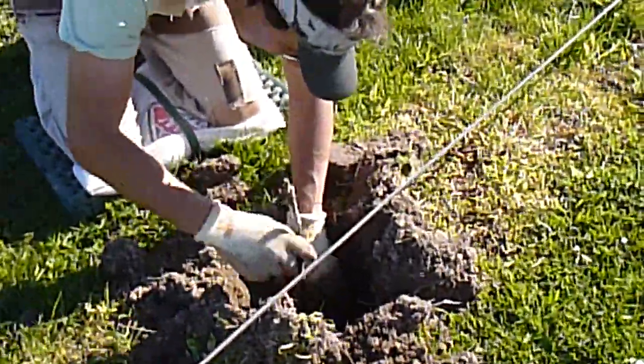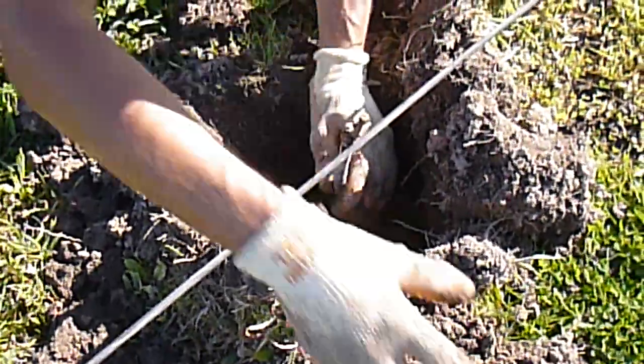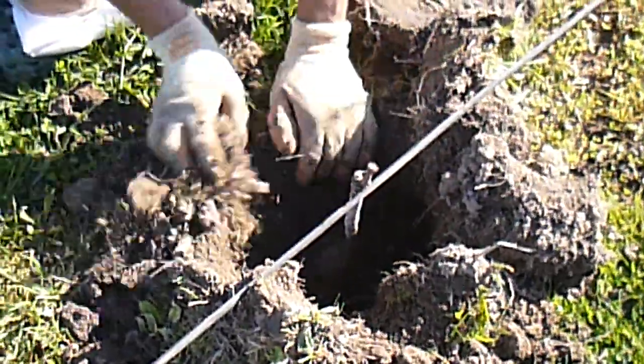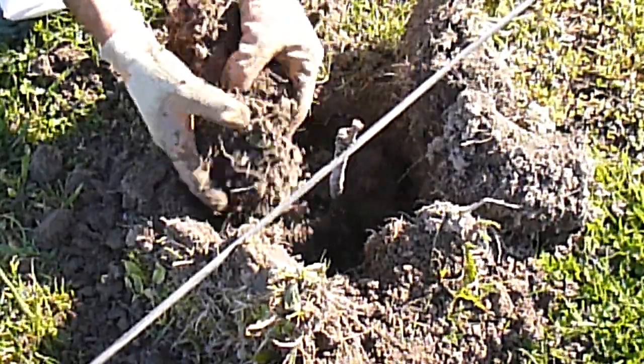Dig a hole, put it in roughly at a certain height to the bungee cord, put the soil back in, compact it a little bit, and put more soil back in. Unfortunately it's quite hard to put soil in because it's all clumped.